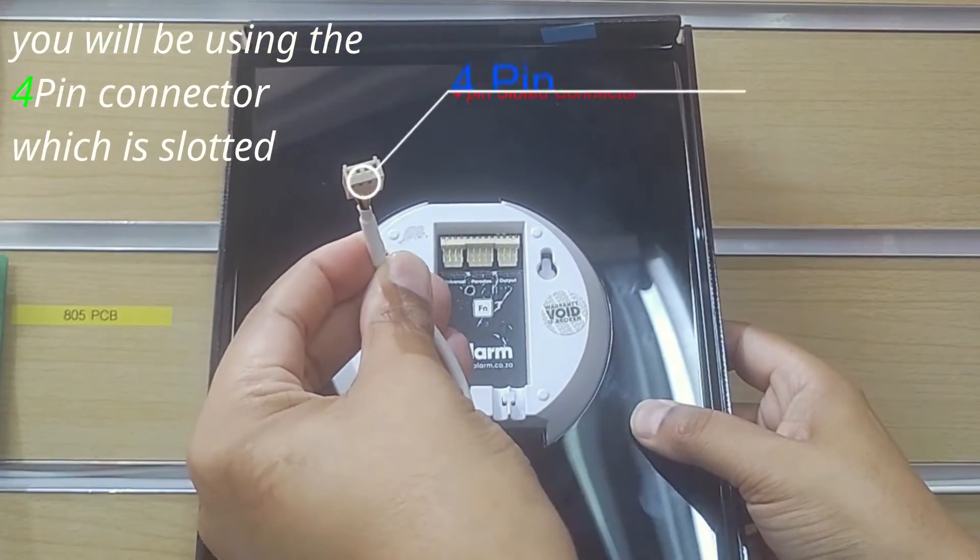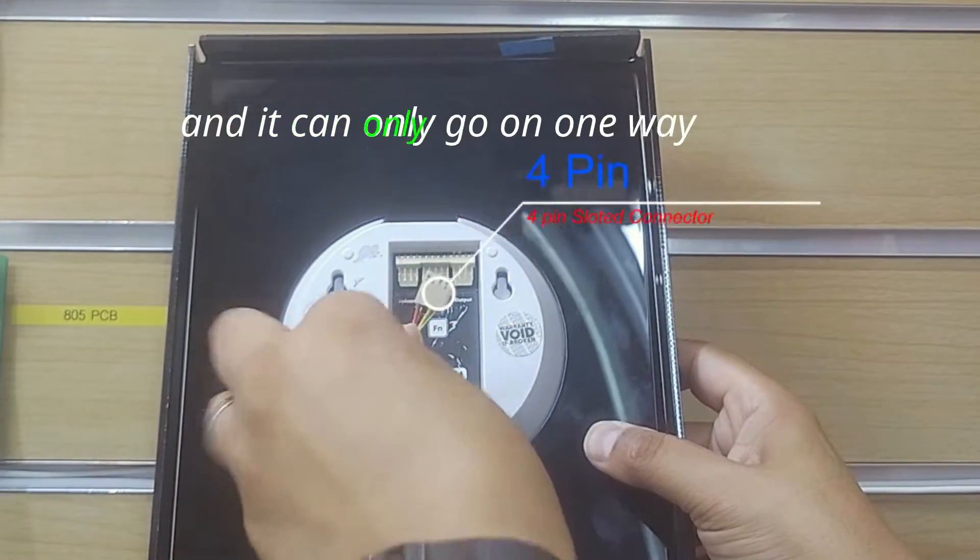You will be using the 4-pin connector, which is slotted and can only go on one way.